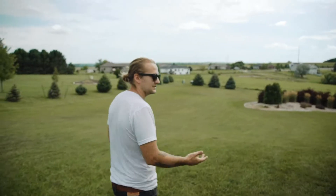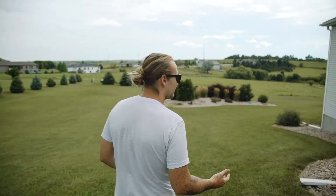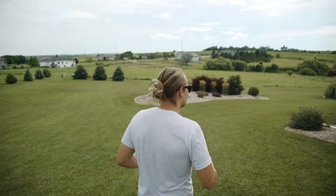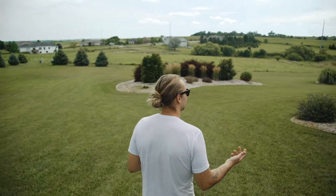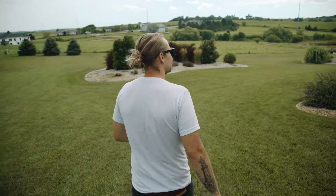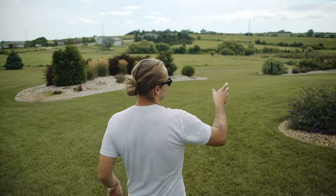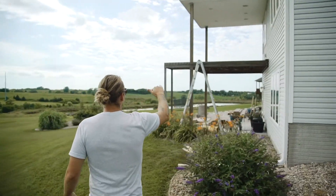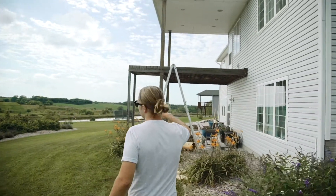We are out here at our countryside deck project. The guys started demoing some stuff, so I'll take you back there and show you what's going on. Pretty much anything in construction, you're always going to run into some sort of issue. The issue we ran into out here is at these big posts — you can see on the inside and outside here — they bow.